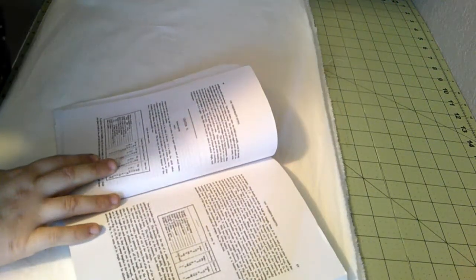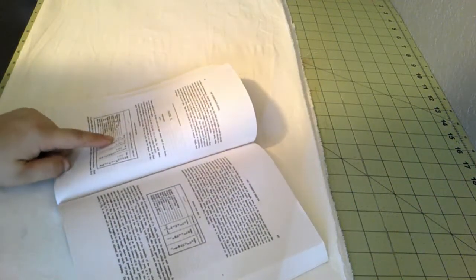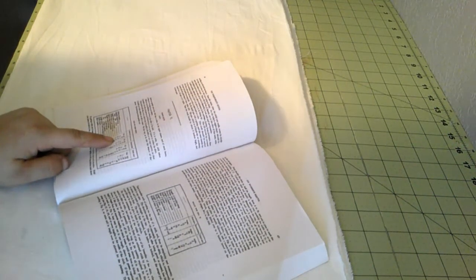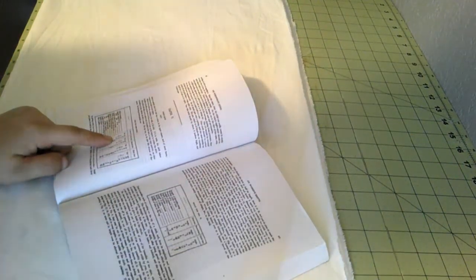So here we are. I have ironed it and folded it once lengthwise and once across as well, and I did both of them, so I have both shifts here. I'm going to try and cut all of it at once to make it easier. I did mark, per the Workwoman's Guide, the halfway mark — which for the length of 2 yards and 12 nails was about 24.5 inches. So I marked that and now we're going to start cutting it.